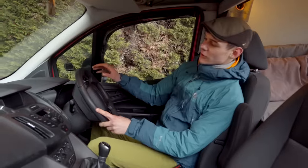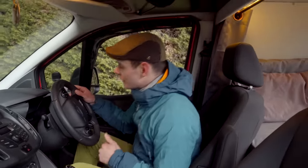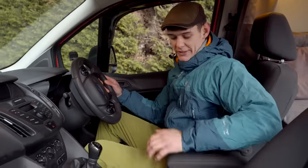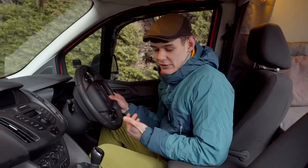Starting in the front — when I bought it, it had 118,000 miles on it. We're now showing 128,000 on the dash, so I've done 10,000 miles in it since I bought it. The only real changes I've done in the front of the van are up top here.